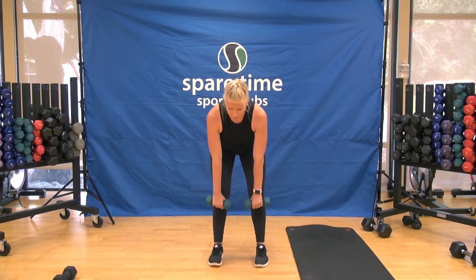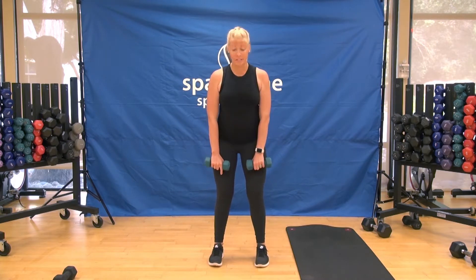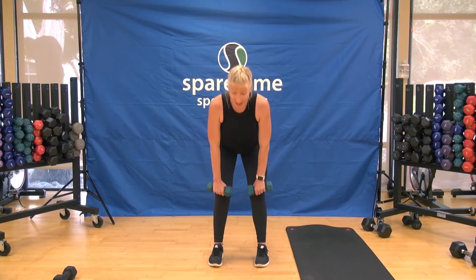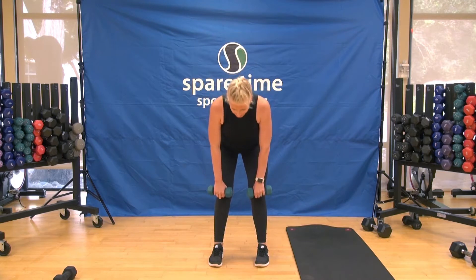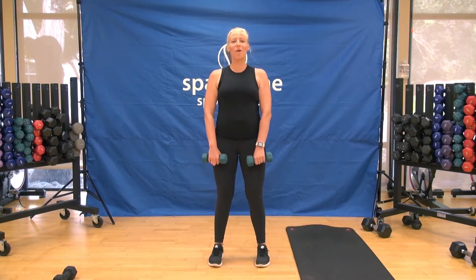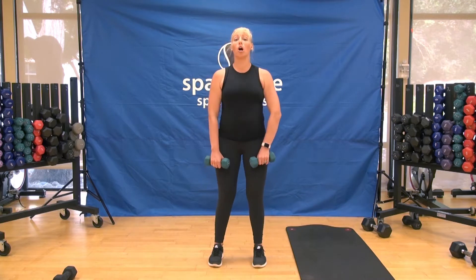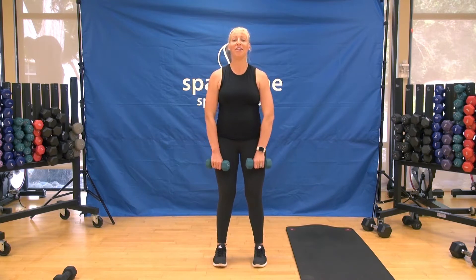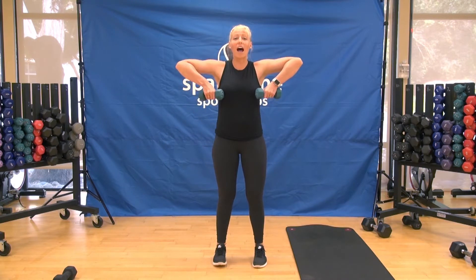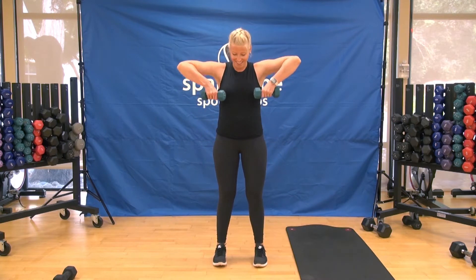From the top, deadlift two and two — down, down, up, up. Push your hips back slightly, keep those abs nice and tight the whole time. Now let's do an upright row, two and two — up, up, down, down. Bring those elbows out wide, weight right up to that lower chest.